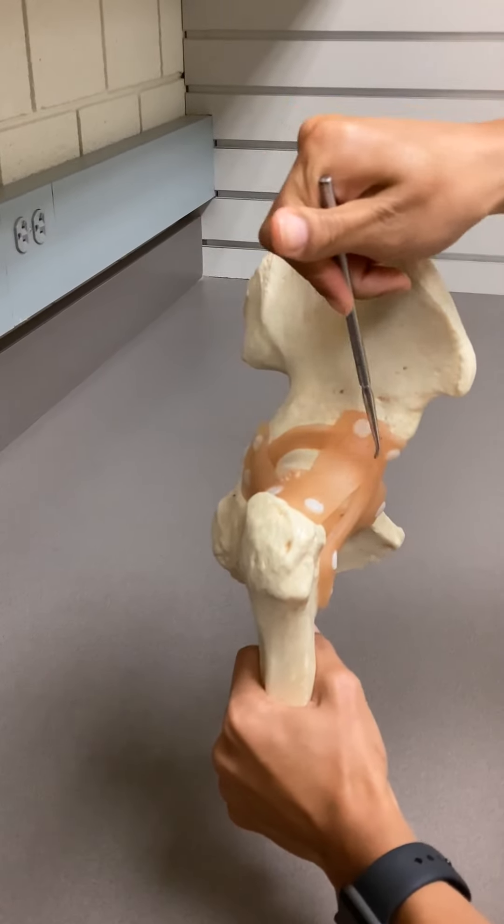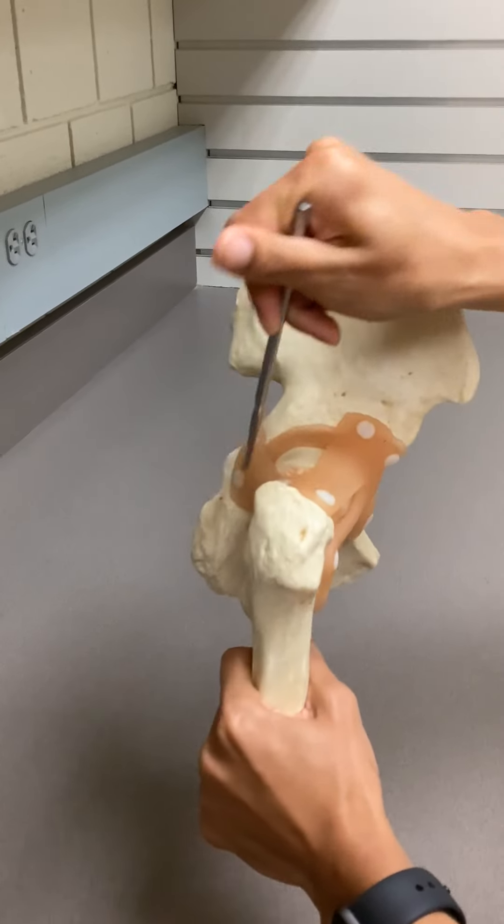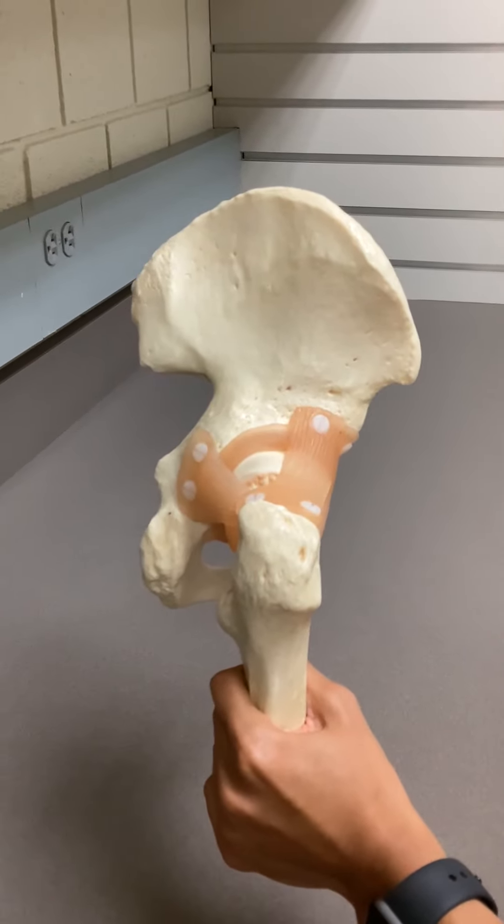Going around the acetabulum — going underneath the iliofemoral and you can see it going all the way around — is the acetabular labrum.